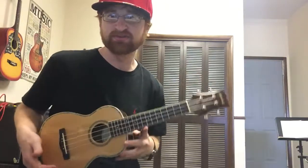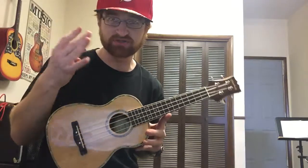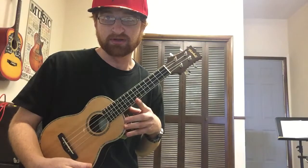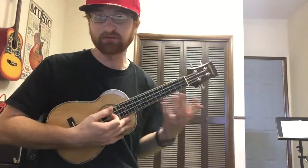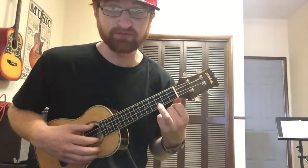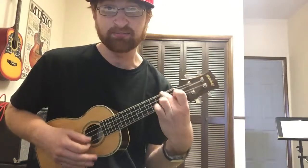Let's face it — ukulele is one of the easiest instruments of all time. It's got four strings, and anyone can pick it up. You hold it kind of like this, like you'd hold anything — like a baby, really. The chord shapes are also insanely easy.